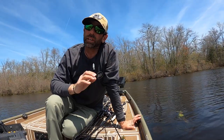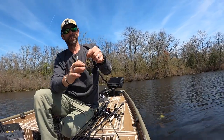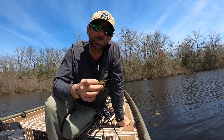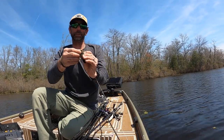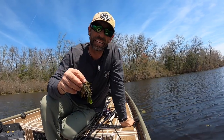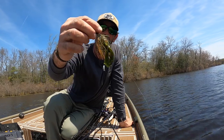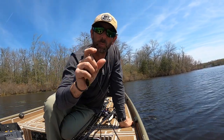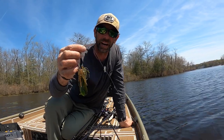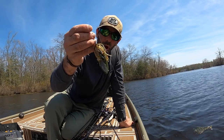I want to talk to you a little bit about this jig — it's a special jig. It's the brand new Missile Jigs mini swim jig. The first thing you're going to notice: you hear the word 'mini' in the name, just like the mini flip. This is the mini swim, and if you look at it, it's a swim jig but it's small, it's compact — smaller skirt, thinner skirt, shorter hook, smaller trailer.